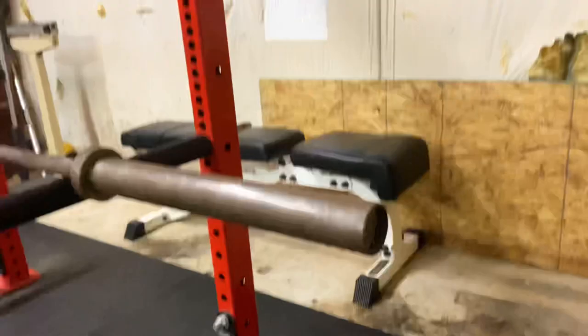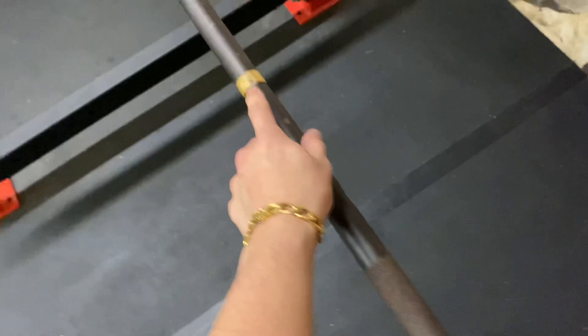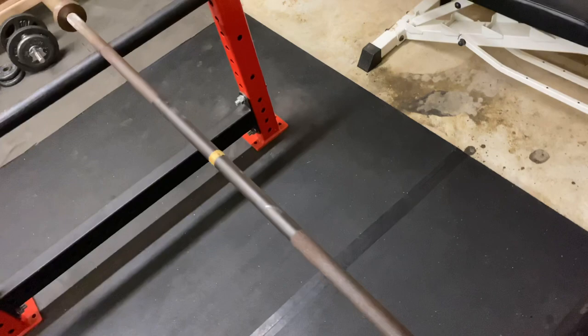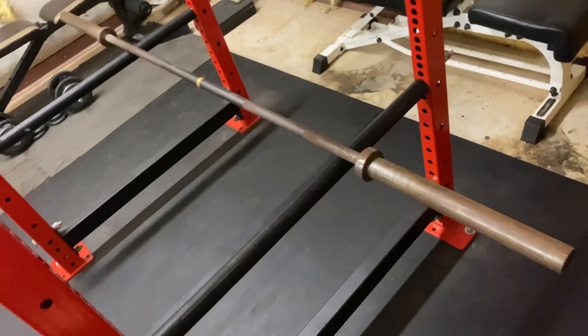Now we're at the bar. It's the same bar I've had this whole time — it's a Rogue Boneyard bar. One thing I recommend: if you're going to get a bar, make sure it's the type you want. This is an Olympic lifting bar — it doesn't have center knurling, so it's more for power cleans and hang cleans. Center knurling comes in handy when you're squatting or deadlifting. It's a little rusty and dirty, but I've put close to 400-500 pounds on this thing and it has held up great. Slammed it around — great bar. Really like it.